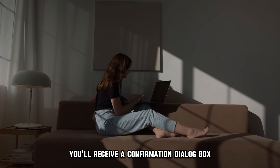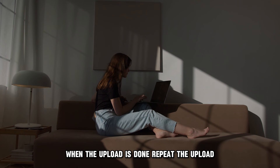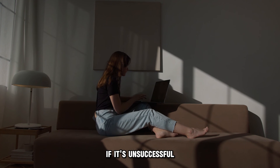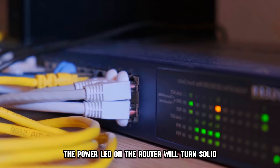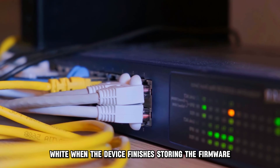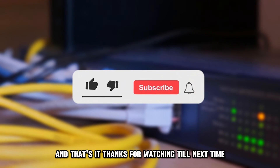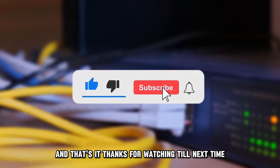You'll receive a confirmation dialog box when the upload is done. Repeat the upload if it's unsuccessful. The power LED on the router will turn solid white when the device finishes storing the firmware. And that's it — thanks for watching, till next time.